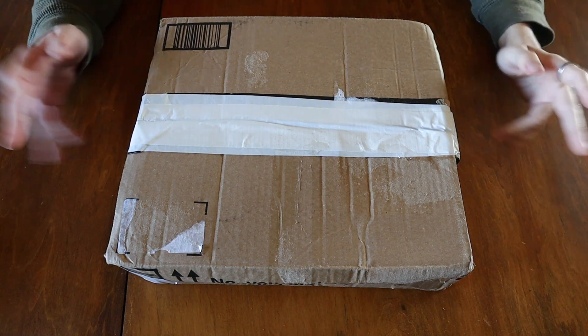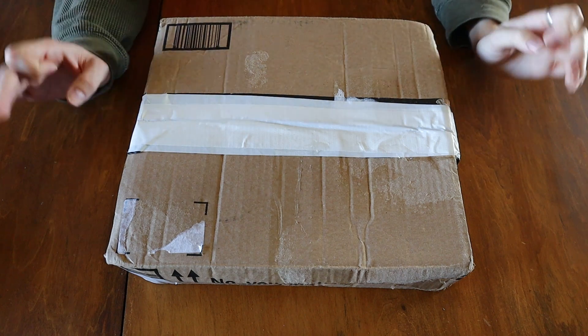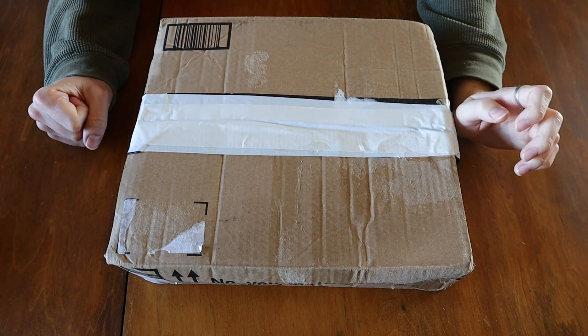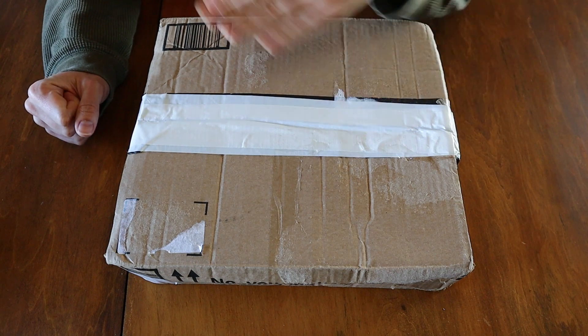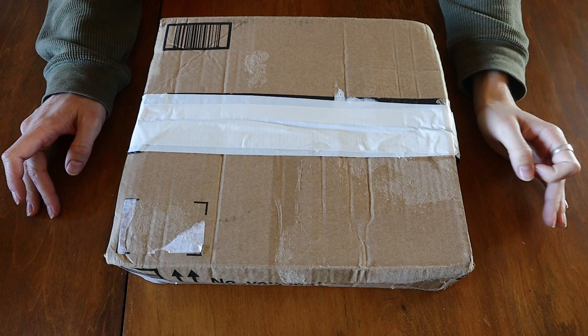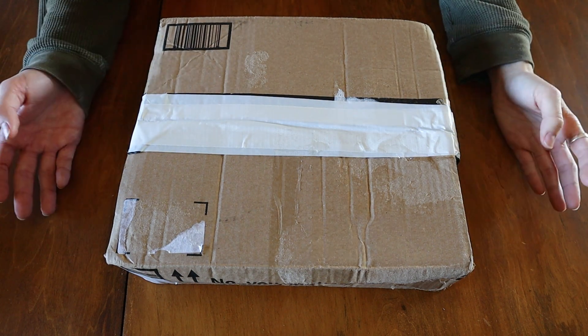Hello everybody and welcome back to Studio Ultra. Today I'm going to be doing a very non-typical video — this one is an unboxing video. I don't usually do unboxing; sometimes I just get straight to the product and review it. But today it's going to be a little different because I wanted to showcase what the usual Bionicle eBay shopping experience is like.